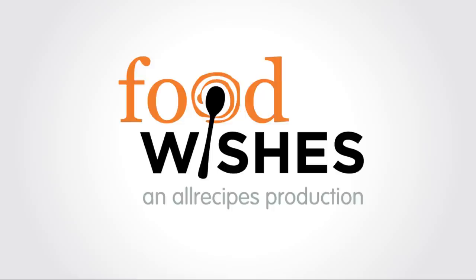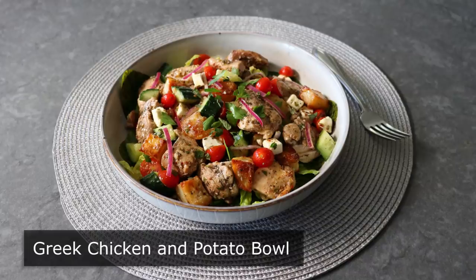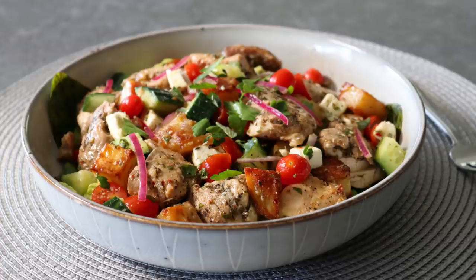Hello, this is Chef John from Foodwishes.com with Greek Chicken and Potato Bowl. How do you make our Big Fat Greek Salad even bigger and even fatter? Well, that's easy. Just add some amazing garlic, lemon, and herb chicken, plus some crispy and crunchy pan-dripping soaked potatoes. And yes, we could have called this Greek Chicken and Potato Salad, but these days people really enjoy eating things called bowls.